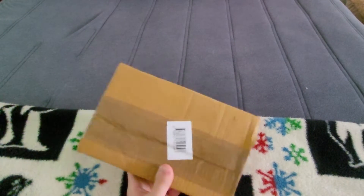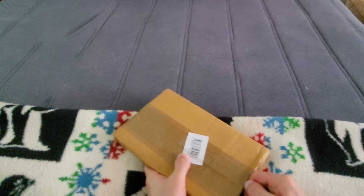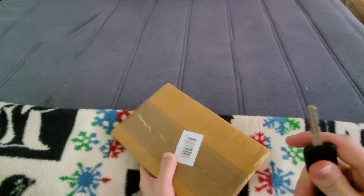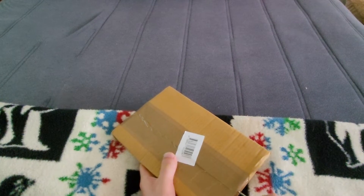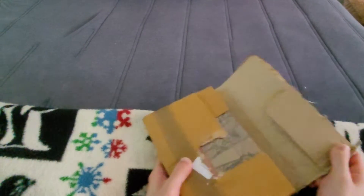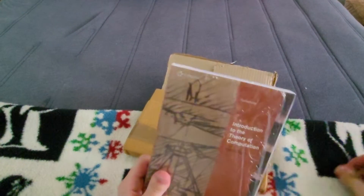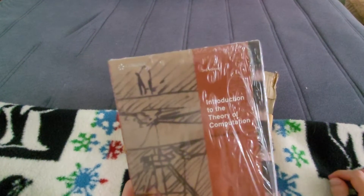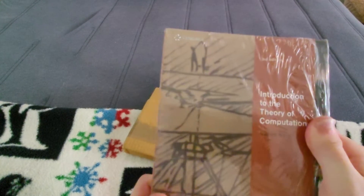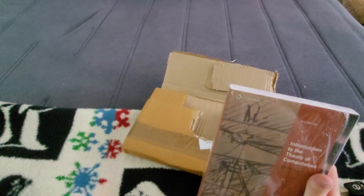So first up, we've got this fairly small looking package right here. I don't quite remember exactly what it is, but it looks and appears to be a book. I couldn't find any scissors, so we're just going to go through the keychain here. It looks about book-sized. It feels about book weight. And yeah, it is a book — Introduction to the Theory of Computation by Michael Sipser. Fun being a comp sci major, isn't it?